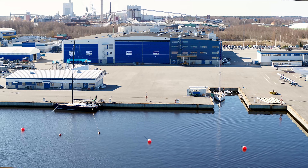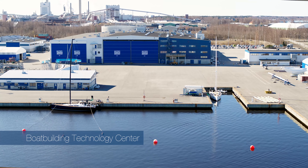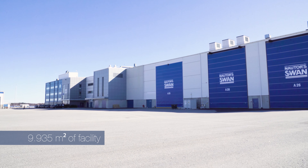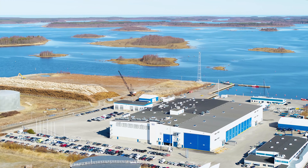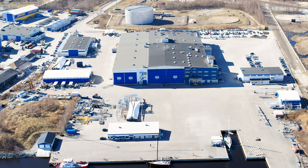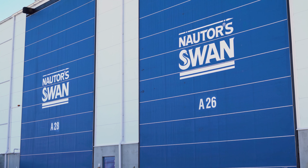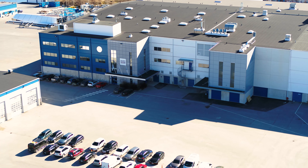We are here in the Boat Building Technology Centre — the BTC — which is the new plant of Nautor Swan. Some years ago we decided to unify under this roof, near to the sea, all the different departments that make the production of our boats. My colleagues will lead you around the factory, where you will also see the boats we are building at different stages of production.